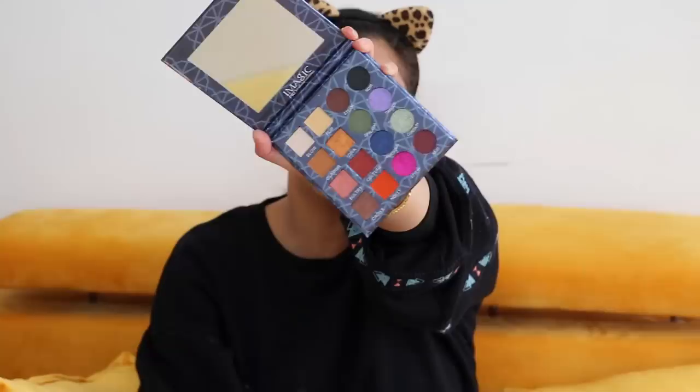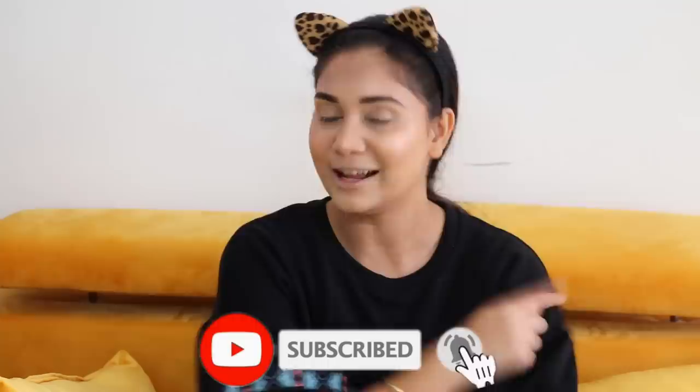It has a huge mirror as well, which is great since I don't have a mirror right now — so this is going to be a big saviour. I have already done the base makeup. Let's move on to this eye shadow palette. But first, make sure to subscribe and hit the bell button, and follow me on Instagram for exclusive content you won't get here.